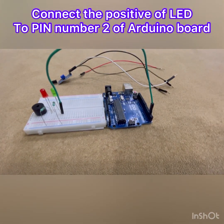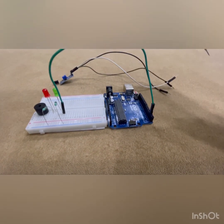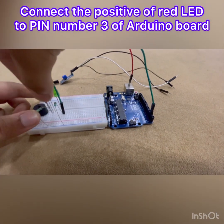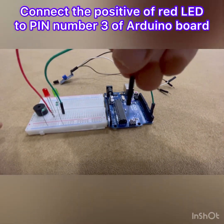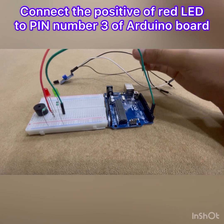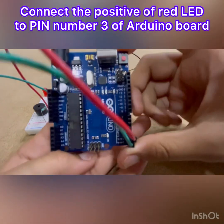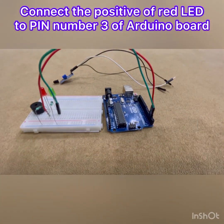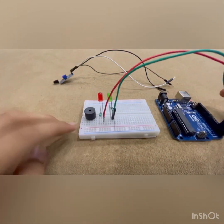The next thing you're going to need to do is take the red wire and connect one side of it to the positive of the red LED. Then the other side of the male-to-male wire you're going to put on pin number three of the Arduino board. Make sure the pins look nice — I've connected one to pin number two and one to pin number three.